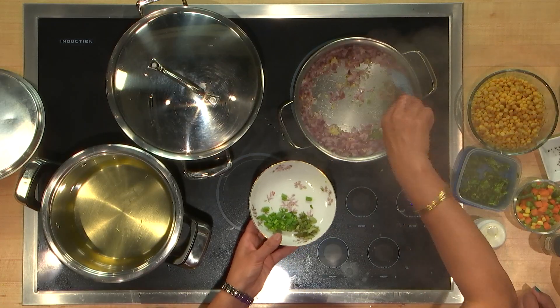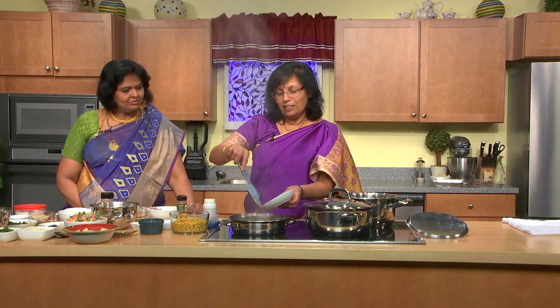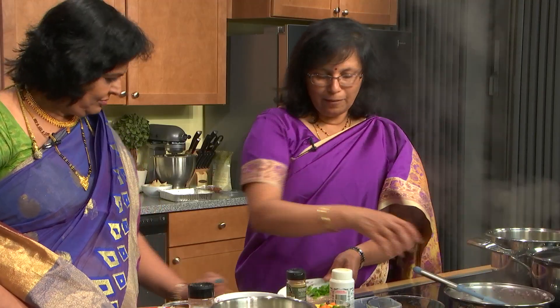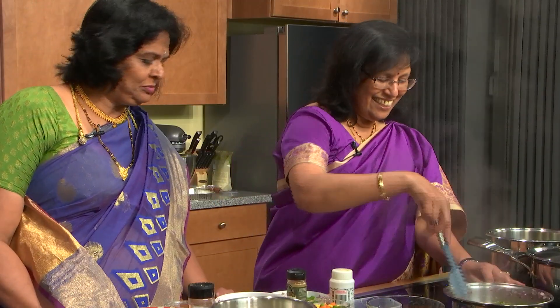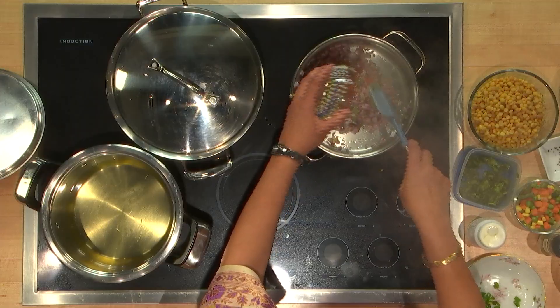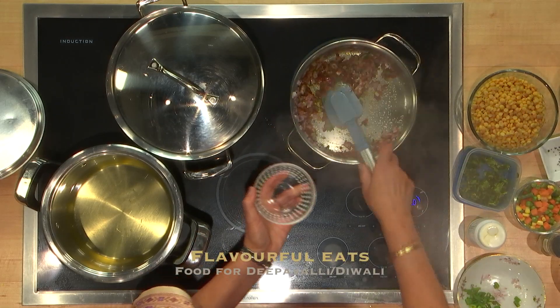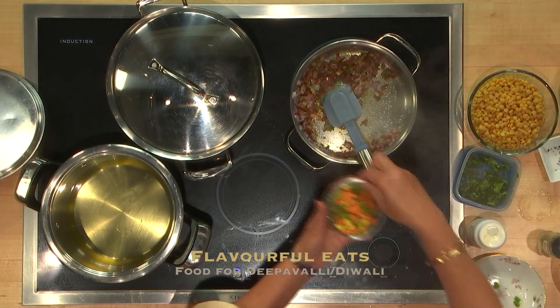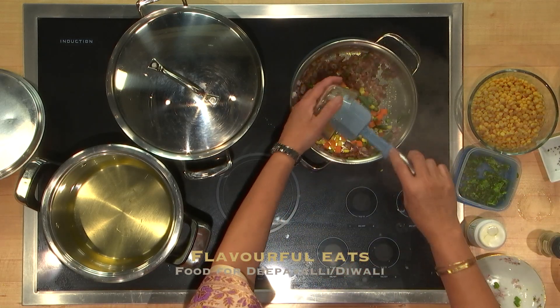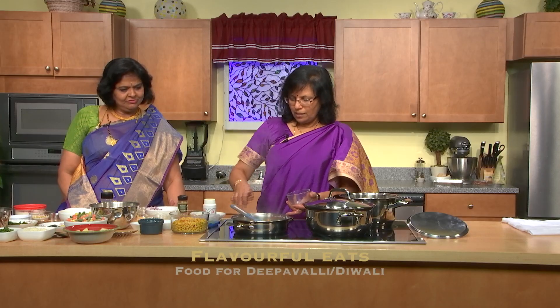This one has both garlic and chilies. I'm making it a little bit mild because I know everybody here cannot eat very spicy food. You can smell it already. Then I add my curry powders — about a teaspoon of curry powder together. I add my frozen vegetables. You could use fresh ones, but this is what I had at home. We just make do with what we have — it doesn't have to be exact.